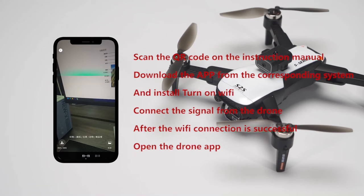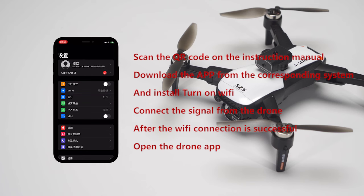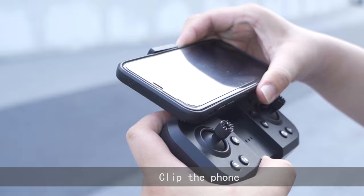Scan the QR code on the instruction manual, download the app from the corresponding system, and install it. Turn on Wi-Fi and connect the signal from the drone. After the Wi-Fi connection is successful, open the drone app and split the phone screen.